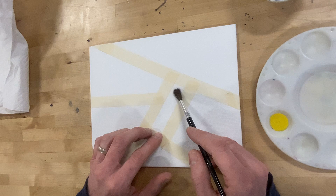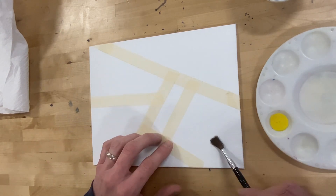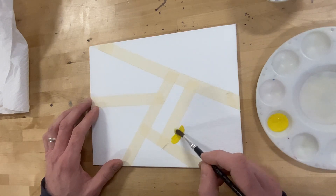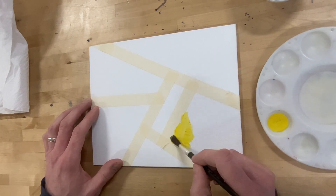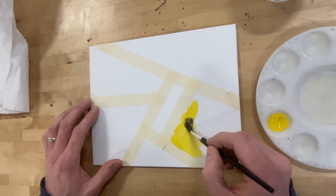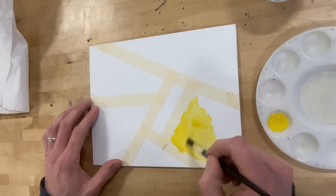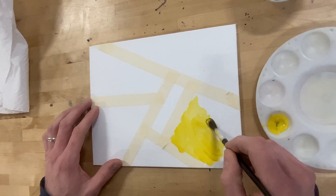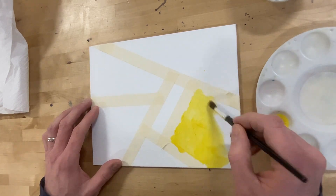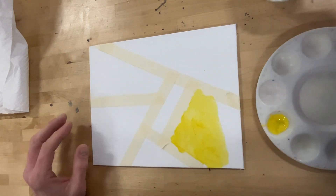And every shape will start with two primary colors and end with a secondary in the middle of it. So this is what I mean. Let's start with yellow. And I'm going to start on this side of this shape with some yellow paint, and just sort of bring that out into the middle of the shape. Don't do the whole thing, but you want to overlap into the middle because you're going to have primary and primary, and they're going to blend into the middle.